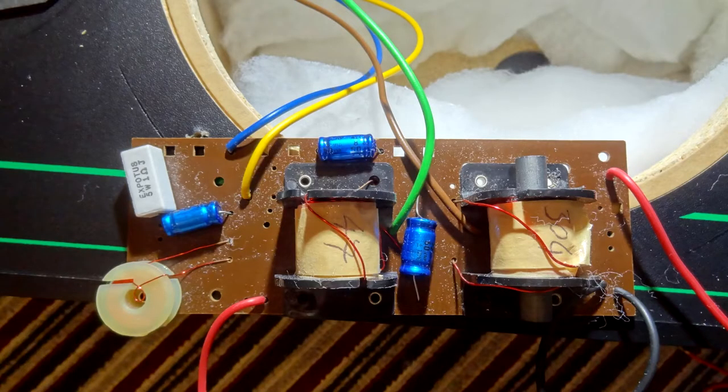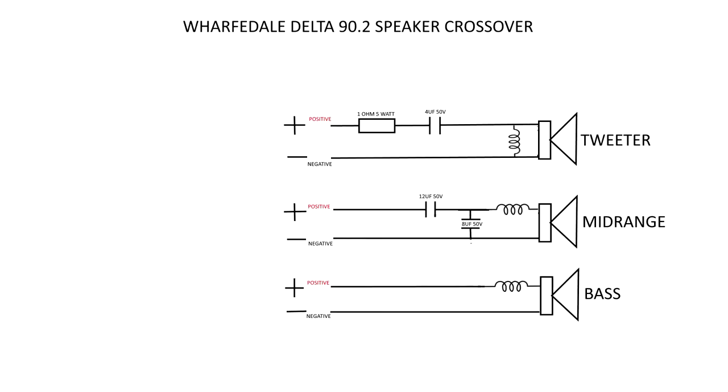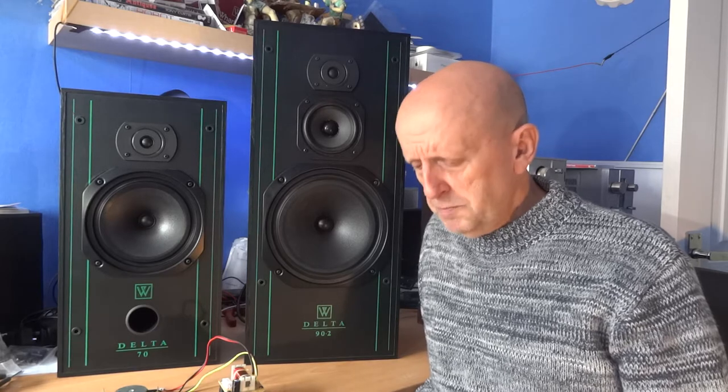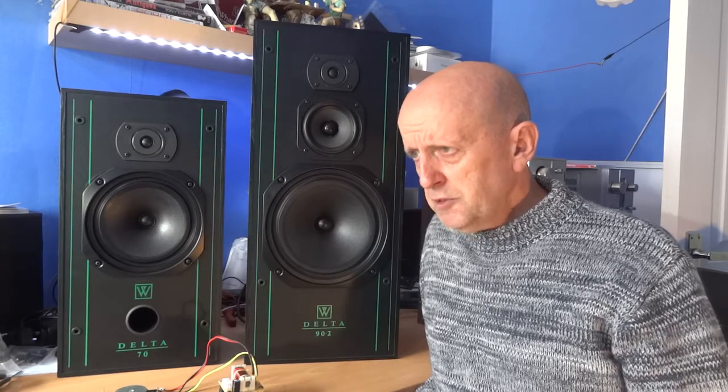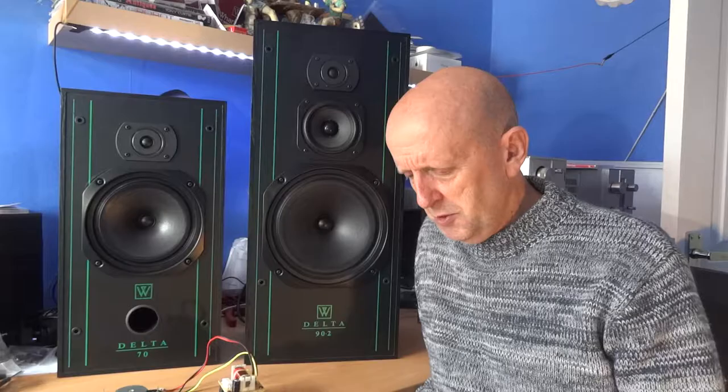Inside there is also the crossover — here's one side and the other side. For anyone interested, I tracked the diagram of the Delta 90.2 crossover. I've got the values for the coils, but the values for the capacitors and resistors are correct. It's also important on the rear — this has its own gasket — so make sure these screws are done up nice and tight.